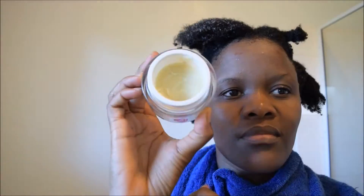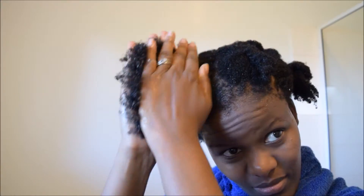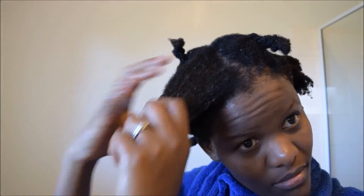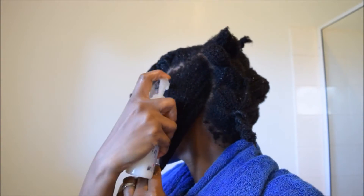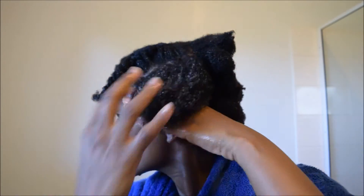I then go on to seal the moisture in with my shea butter. After that, I flat twisted my hair just to stretch it and let it air dry in those flat twists. That's pretty much what I did for my hair up to this point.